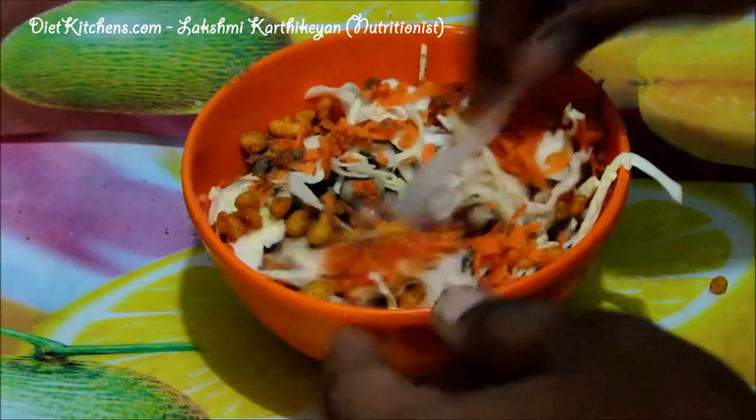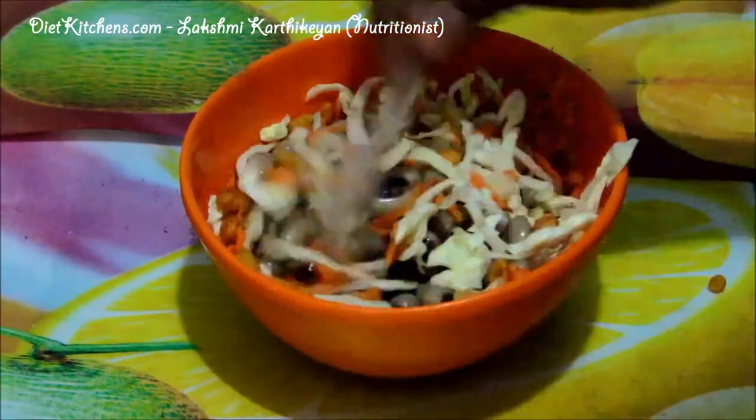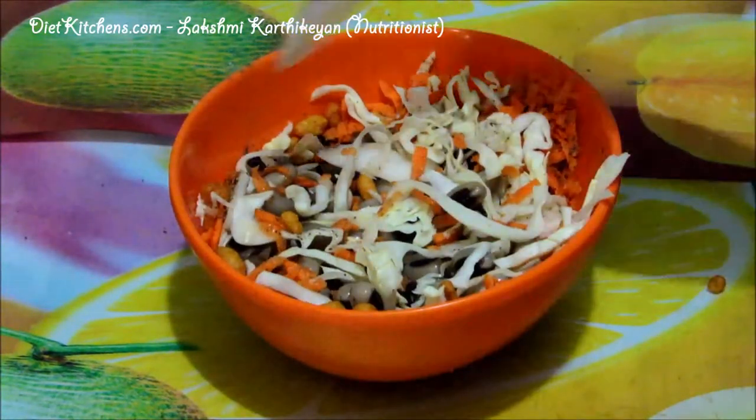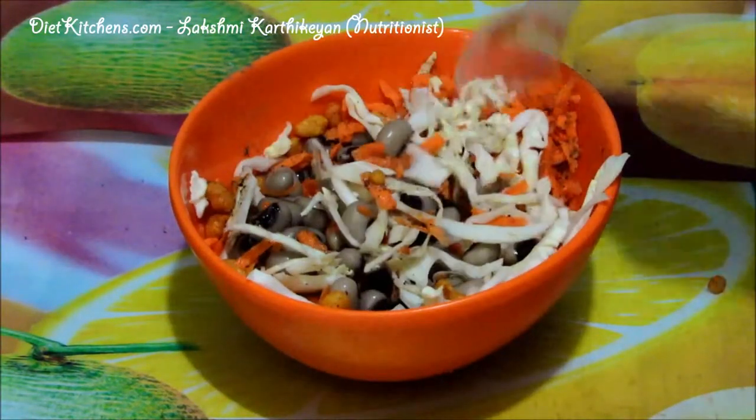Just mix it well. Now the healthy cowpea cabbage salad is ready.